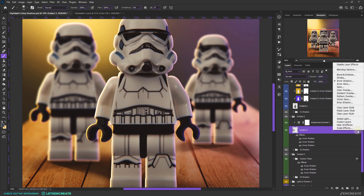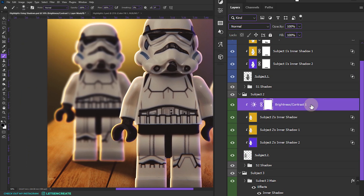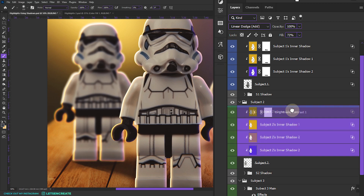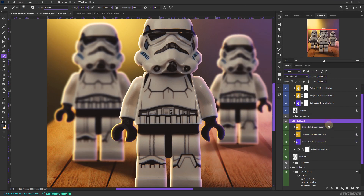For the next subject, right-click the fx icon and select Create Layers. Photoshop may warn that some effects cannot be reproduced with layers — click OK. Since a Brightness and Contrast adjustment layer was added as a clipping mask, the exported layer styles got sandwiched in between. Fix this by selecting all the exported layers and dragging them on top of the adjustment layer clipping mask. Then add layer masks to clean up any unwanted areas.